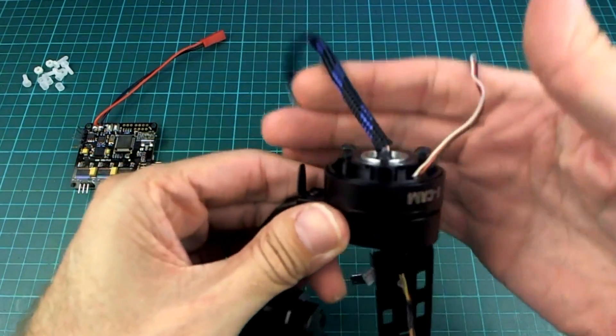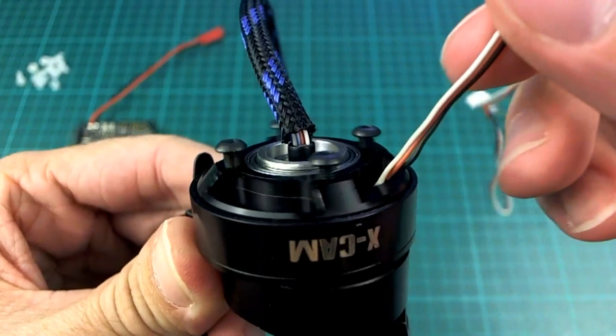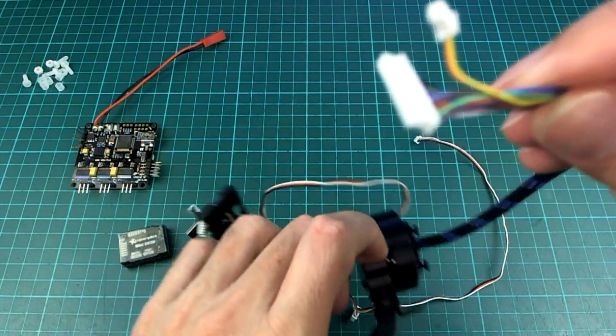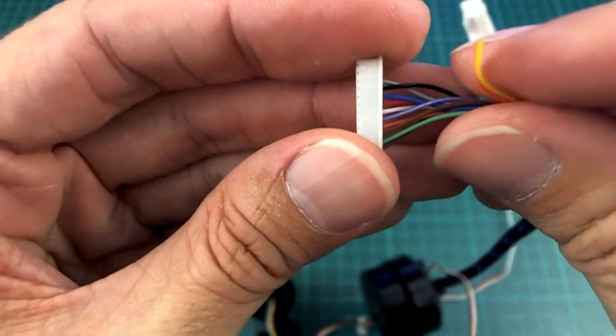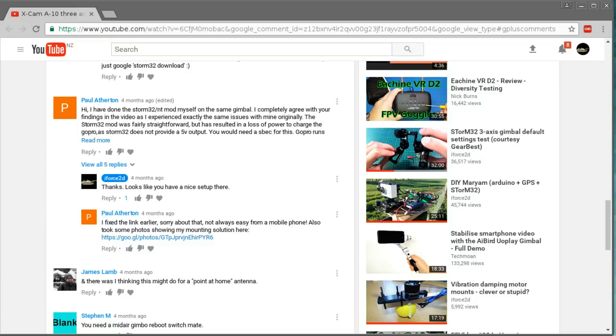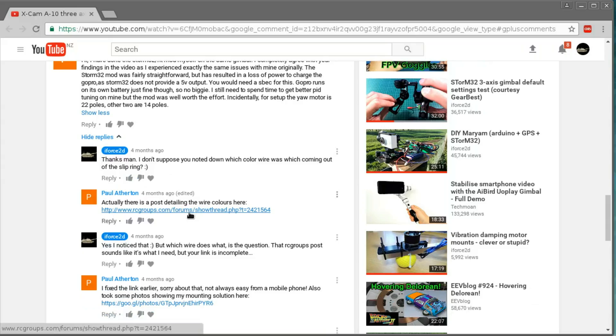As with most 3-axis gimbals there's quite a bunch of wires coming out the top. The three obvious ones are for the yaw motor. The rest are grouped together into a fairly nice connector. A big thank you to Paul Atherton who notified me in the comments where I could find a wiring diagram for these. Paul says he's actually done this conversion with the Storm32 and NT mod on the same gimbal, so he knows what he's talking about. He also points out that the poles are different on these motors, so that needs to be set up correctly.